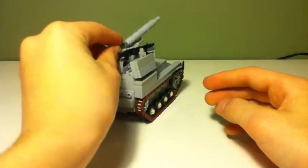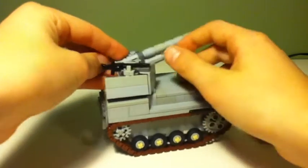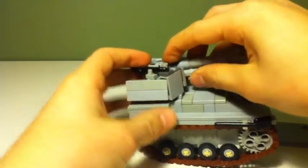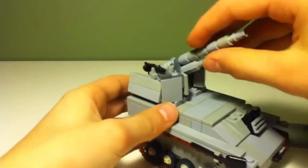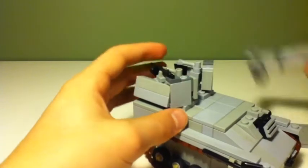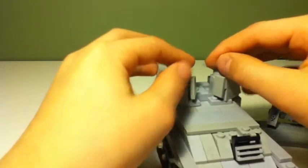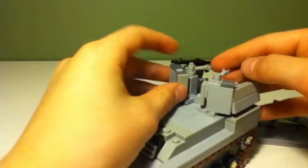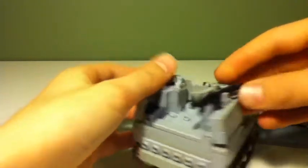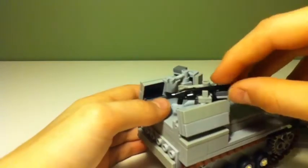You can actually move it when it's on there, but it's not very good - when you try to move it down, it kind of comes off; the whole thing comes off. And then there are two of these that hold it in place. And over here you can see there's a machine gun.